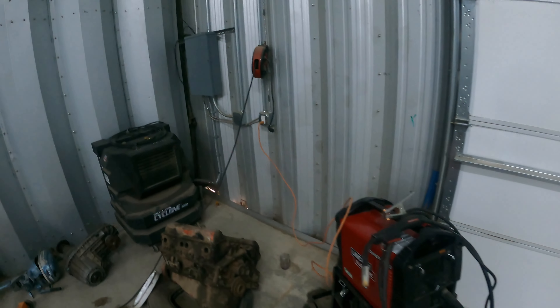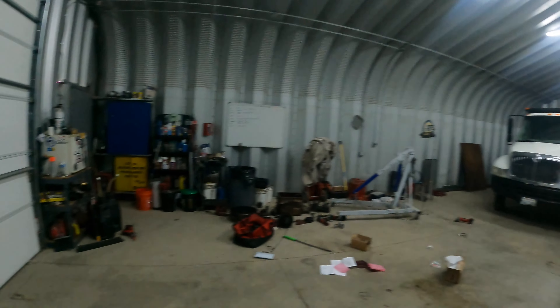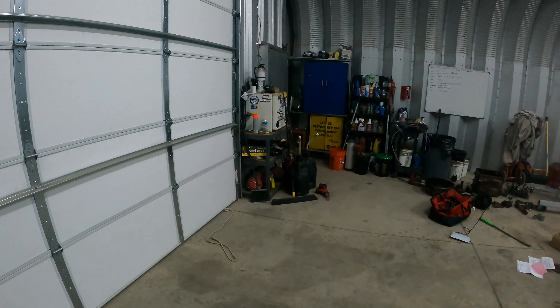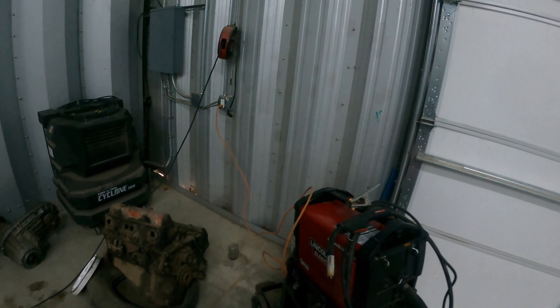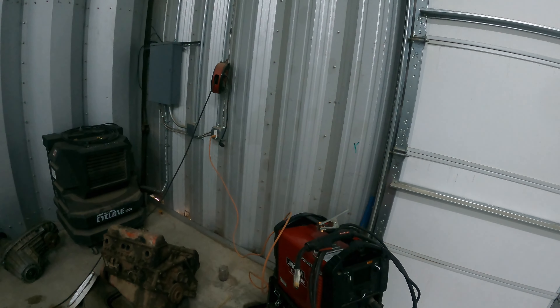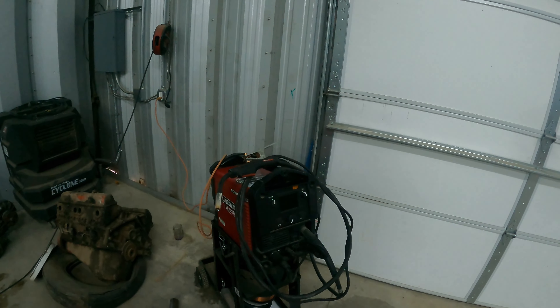That must be too much for my circuit breaker. All right, I moved the welder to the outlet closest to the power box. I think all the lights and the refrigerator run off that side, so let's try it over here. This kind of concerns me because I don't know if the dude's house is going to be able to power this welder or not.